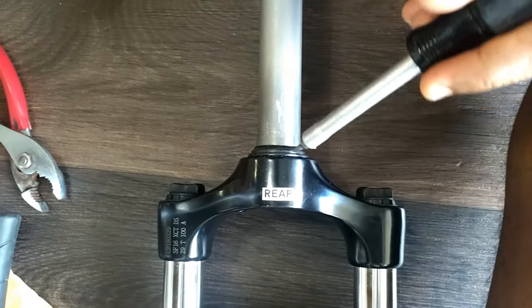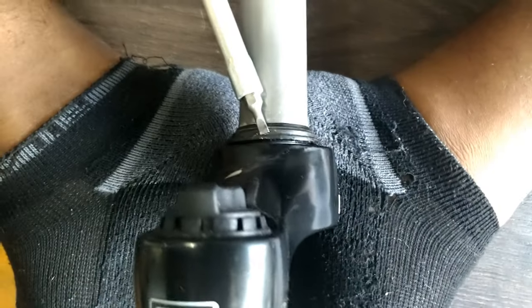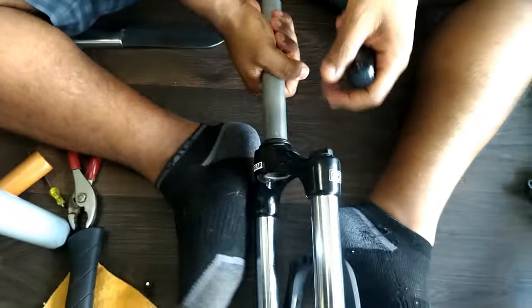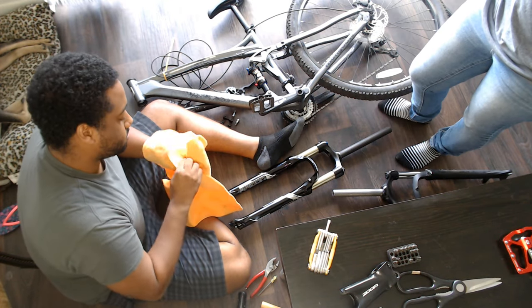The next step was to remove the crown race. In case you don't know where it is, look right above the crown of the fork where the tube is — it looks like it is part of the fork itself. Some will say that a special tool is required to remove it, yet I managed to get the job done with the thinnest flat-head screwdriver I could find by getting it under the crown race.